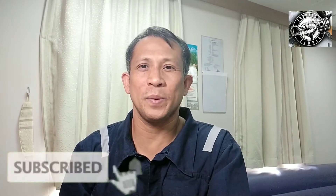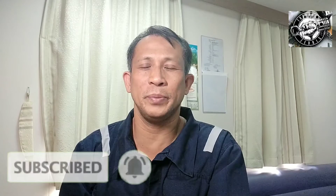Good day mga katropa! I'm your Tropang Cedric, also known as CHEGP, welcomes you in my channel.